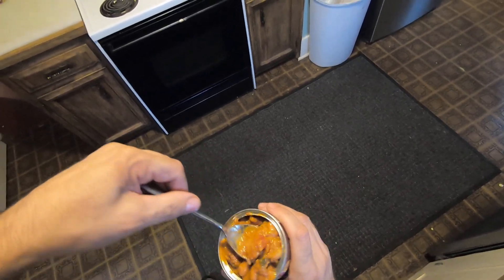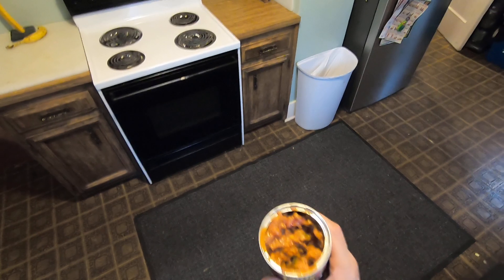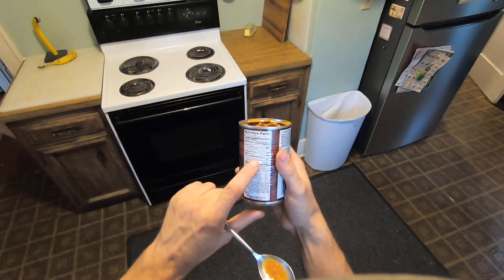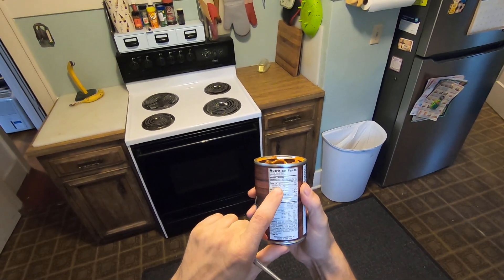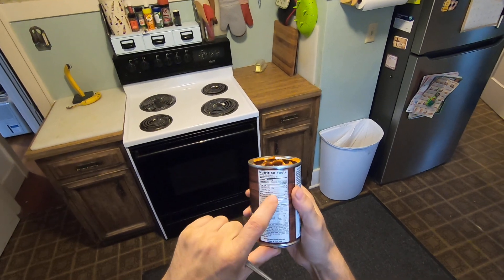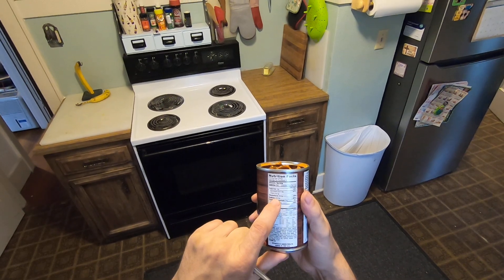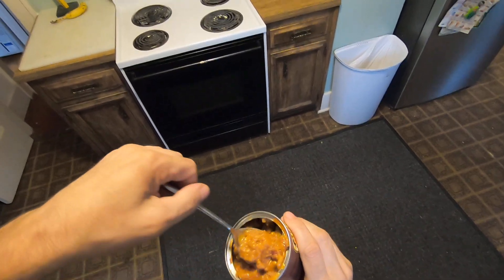Let's do the taste test here. Salty. Very salty. Wow, a lot of salt in this. 940 milligrams per serving — there are two servings, so that's 1,880 milligrams per can. Very salty.